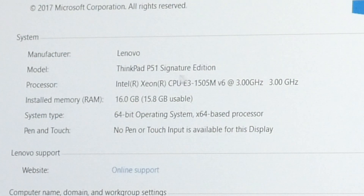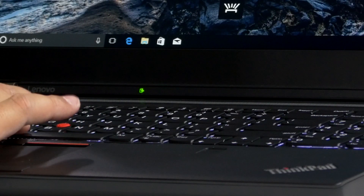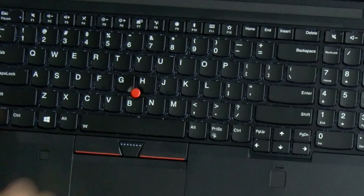Lenovo ThinkPad P51 Signature Edition — it's sitting at 3.0 gigahertz. I believe the P series you can actually get them customized depending on how much money you want to spend. This one I think was like $2,100. So again, if you want something like this, keep in mind this is premium stuff — real workstation stuff. These are workhorses; they're going to last you forever. I really like that about the Lenovo keyboards: you hold the function, you hit the space bar, light comes on; you hit it again, it comes on even brighter. It's very functional when you're working in the dark or maybe on an airplane overnight. I'm going to leave a link down below where you can find this one, but you can find a lot of other Lenovo laptops, including ones that are a lot more cost-effective than this.